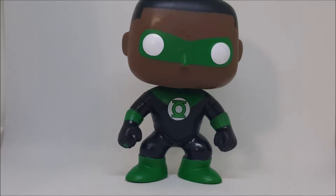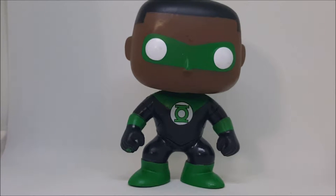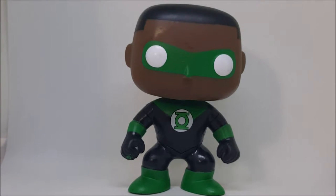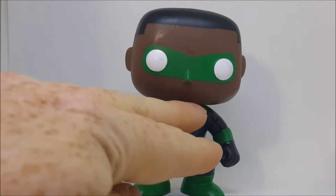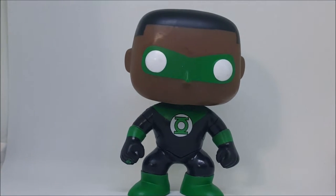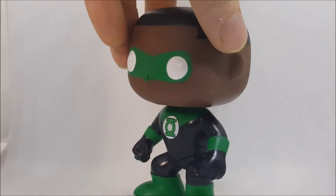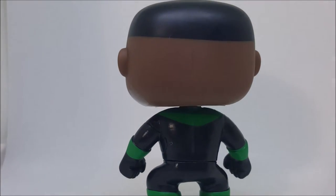Now let's go over Jon Stewart. Unlike in the comics, this Jon Stewart does have a mask — in the comics you'll notice he does not wear a mask, as he's always said he has nothing to hide. He does have his more standard look: the green almost-triangle with the Green Lantern symbol, as well as the green bracelets. He does have green boots, though most of the time he is shown without boots, just straight black all the way down. They did a great job with the hair and with the back.